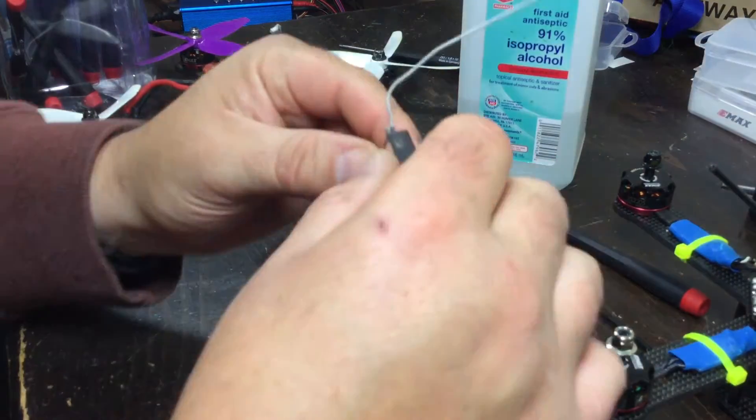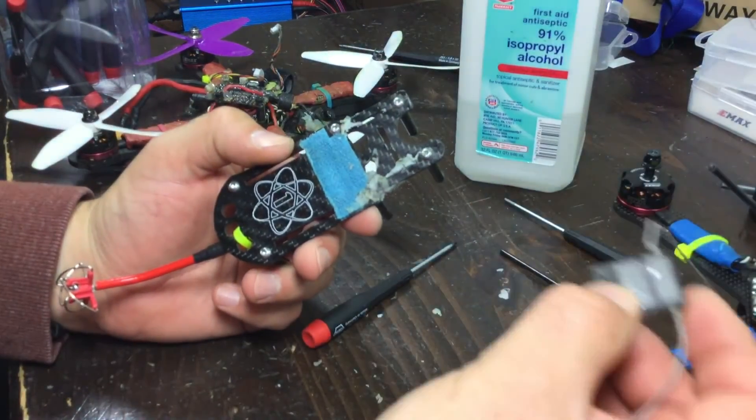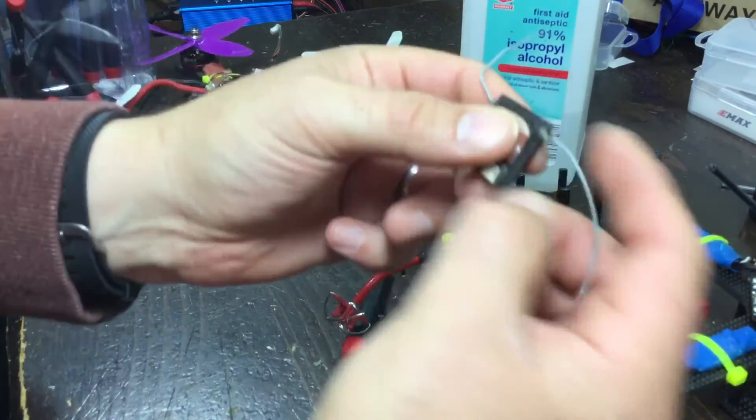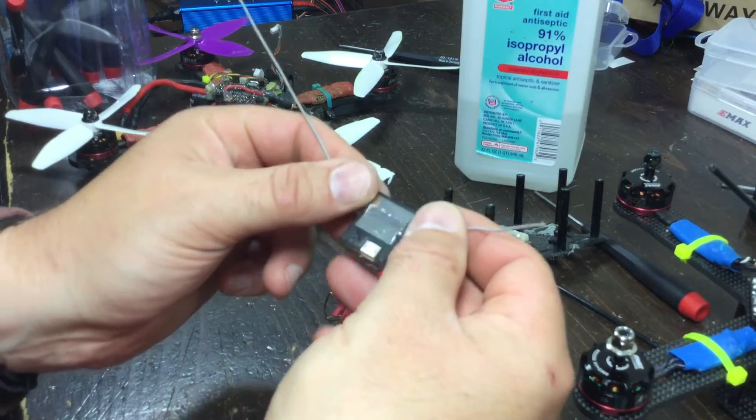Good morning everybody. I just removed my Spectrum FPV receiver — I had one of the receiver antennas get chewed up in the props yesterday.